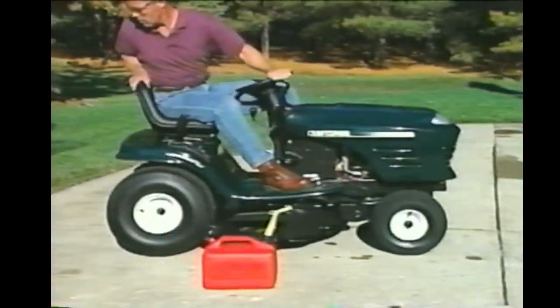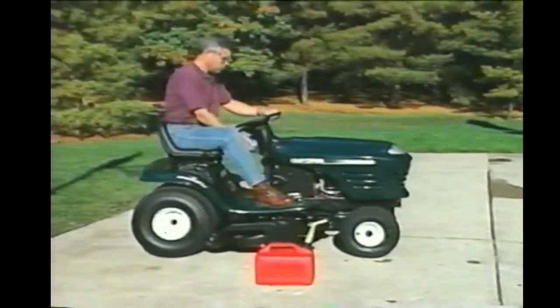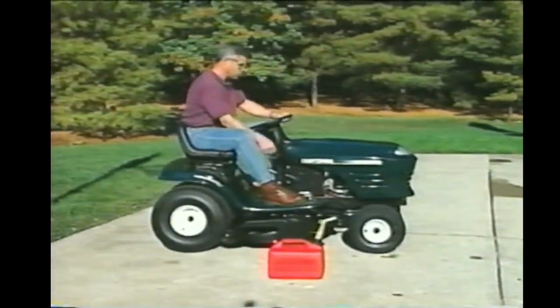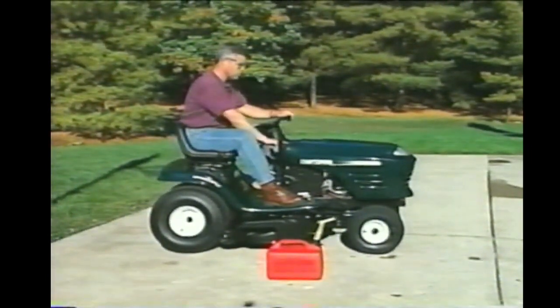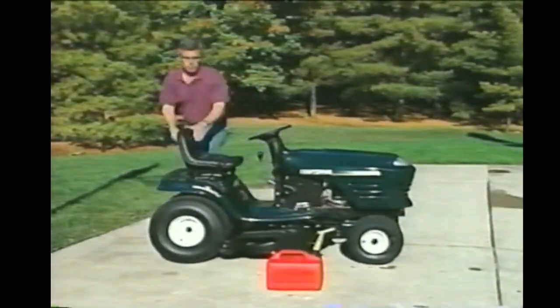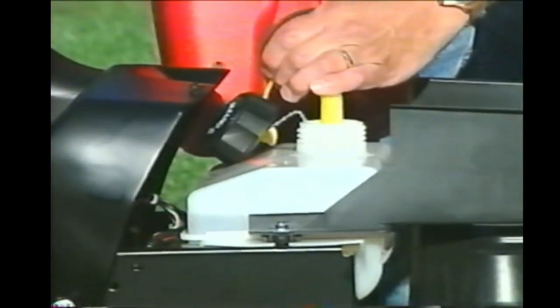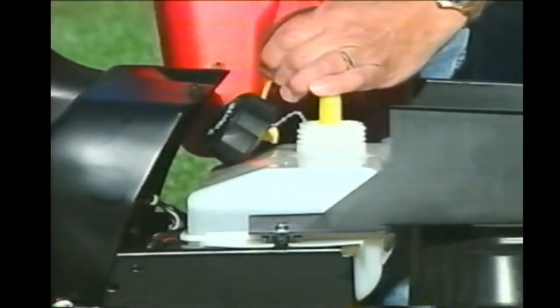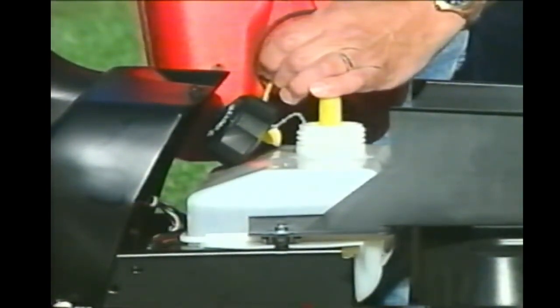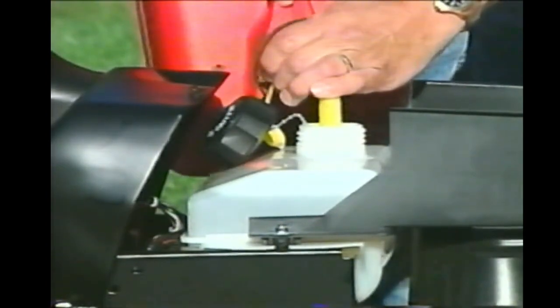You should move your tractor outside to add gas, but you should never add gas while the engine's running. Be extremely careful when the engine's hot — in fact, you should let it cool for a few minutes if it's been running. You should wipe up any spills, and if you spill any on yourself, change clothes before you continue. Gasoline is highly combustible and can erupt into flames if a source of ignition is nearby.